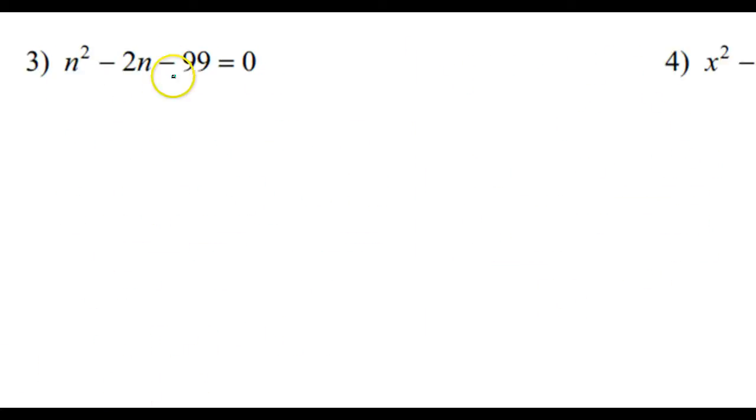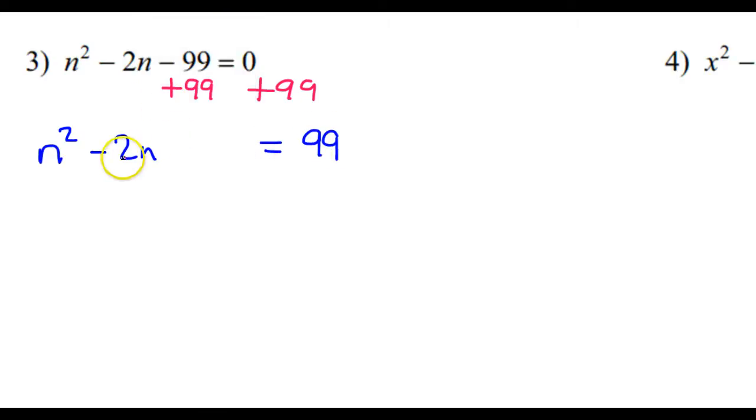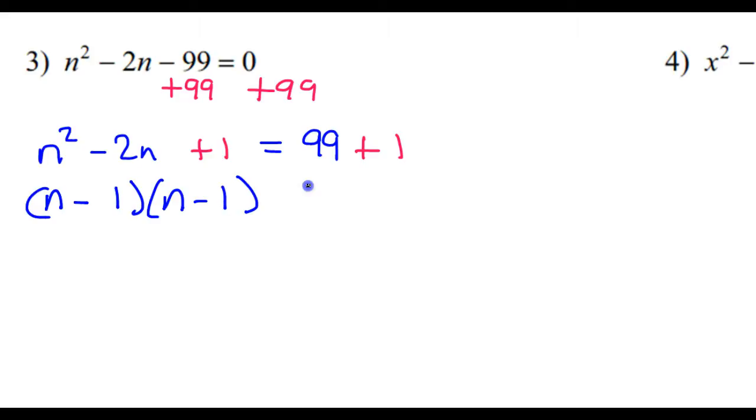Let's do a few more. Take a look at number 3. This negative 99 is not the right number, so let us add 99 to both sides. So that will give us n squared minus 2n — leave a space — is equal to 99. Now let's complete the square: half of this is negative 1, and negative 1 squared is positive 1. We need to make sure to add that 1 on both sides to keep the balance. The sign comes from the middle term, so n minus 1 times n minus 1 is equal to 100. So n minus 1 squared is equal to 100.